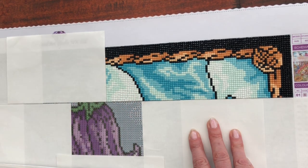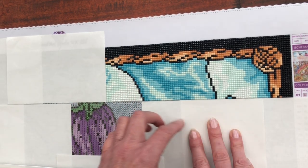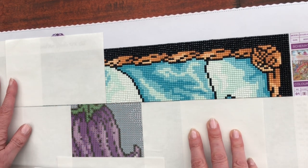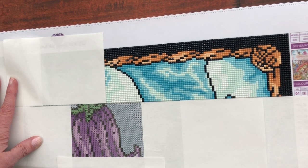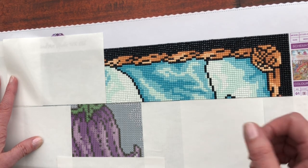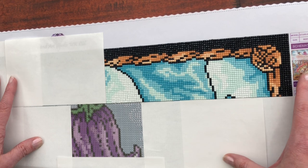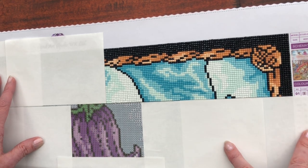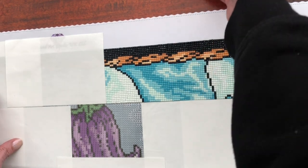I would normally go along the whole row and then move to the next row. However, I thought this may well be a really interesting part to diamond paint with you today, so that's the bit I'm going to work on. Whether I get the whole section finished I don't know, so I'm going to concentrate on the purples, blacks and the greens and see where we get.